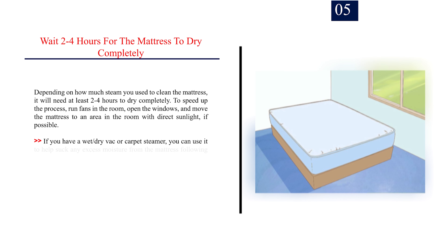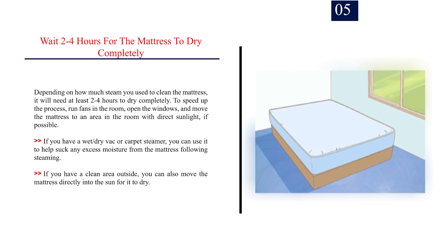Step 5: Wait 2–4 hours for the mattress to dry completely. Depending on how much steam you used, it will need at least 2–4 hours to dry. To speed up the process, run fans in the room, open the windows, and move the mattress to an area with direct sunlight if possible. If you have a wet-dry vac or carpet steamer, you can use it to suck any excess moisture from the mattress. You can also move the mattress directly into the sun outside if you have a clean area available.